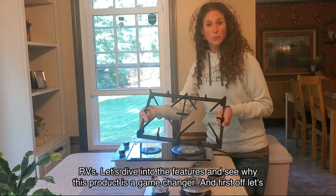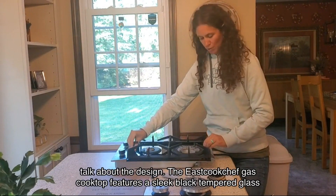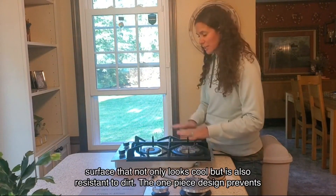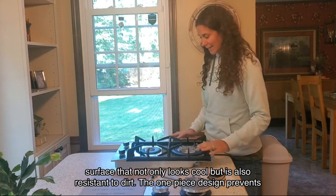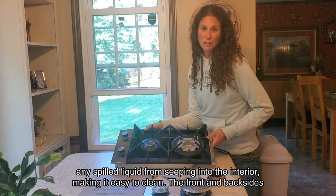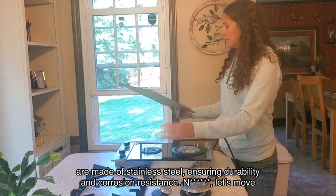First off, let's talk about the design. The Eastcook Chef gas cooktop features a sleek black tempered glass surface that not only looks cool but is also resistant to dirt. The one-piece design prevents any spilled liquid from seeping into the interior, making it easy to clean. The front and back sides are made of stainless steel, ensuring durability and corrosion resistance.